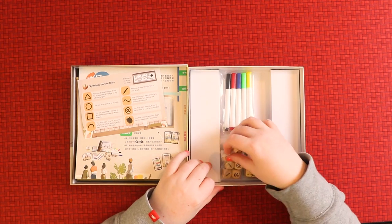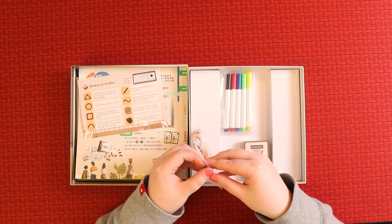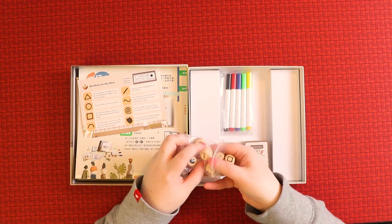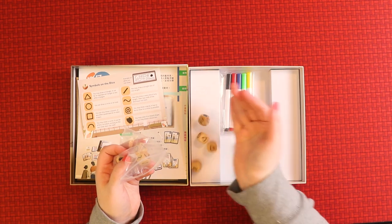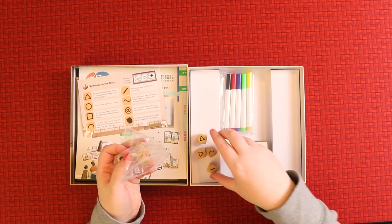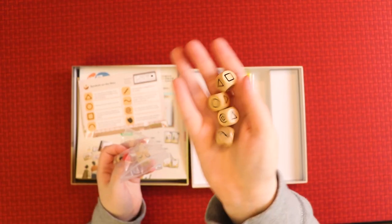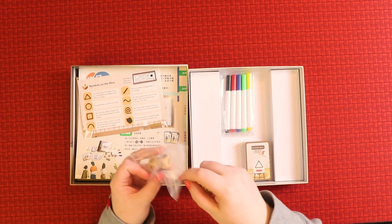Let's have a look at the dice, since they seem to be the core of the game — apart from your ability to draw. There are some very nice chunky wooden dice. Yeah, they're very nice dice. Very cool.